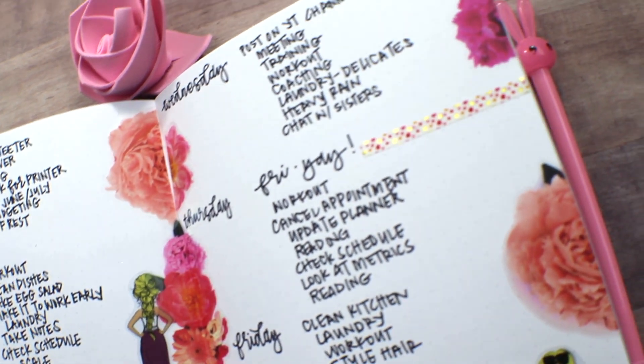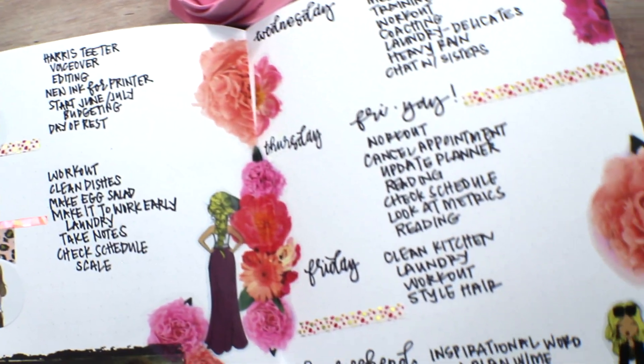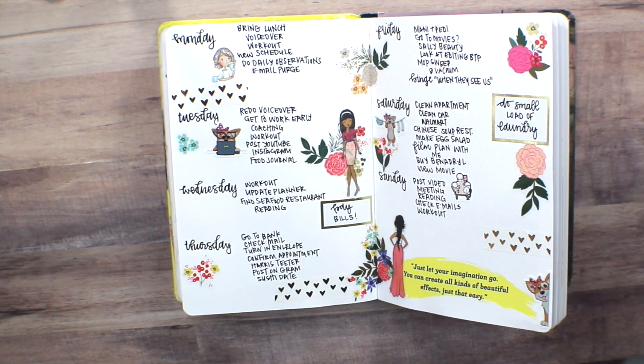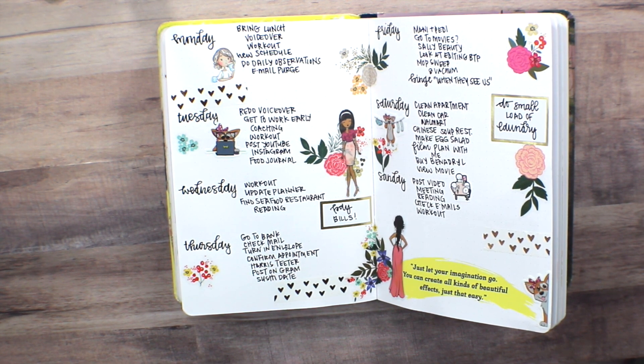Hello, everyone. Thank you for tuning in to this week's plan with me in my Bob Ross bullet journal. This is my last week's spread and I will include a card up above. If you have not viewed it, please go ahead and take a look. I really loved how simple the spread was and how fun it was to create. It used some stickers from my shop as well as some other Etsy stickers, but it still was not overcrowded.